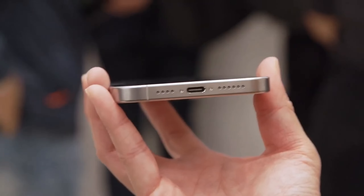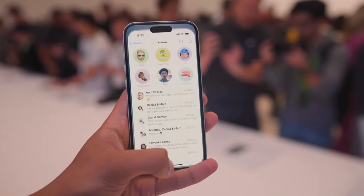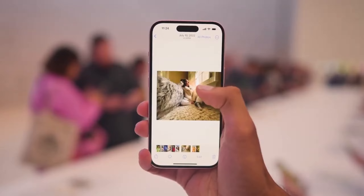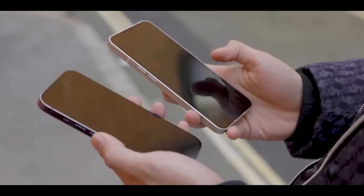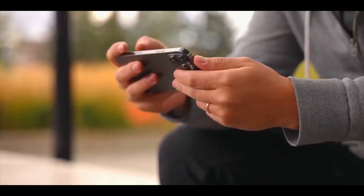Elsewhere on the sides, we can see the familiar volume buttons and SIM tray, plus what looks like the action button. This is something that's been rumored to be coming to the basic iPhone 16 after debuting on the iPhone 15 Pro models only, replacing the mute switch with a more customizable button. Between that and the capture button, there could be quite a lot of changes to the sides of the iPhone 16.